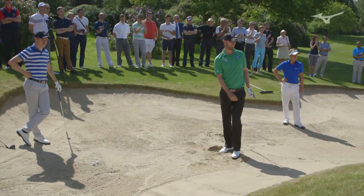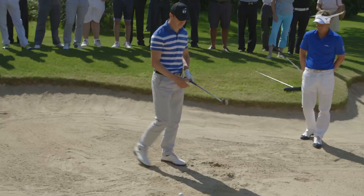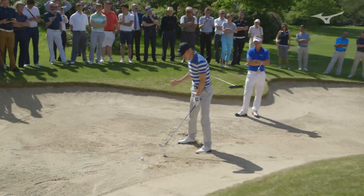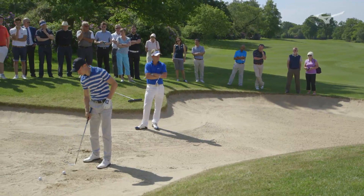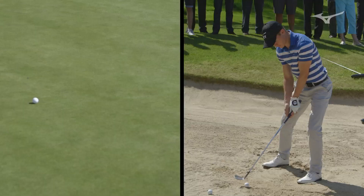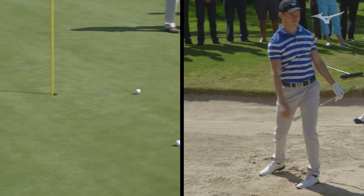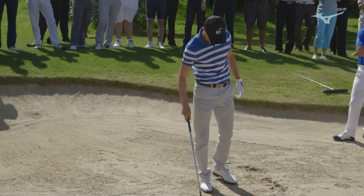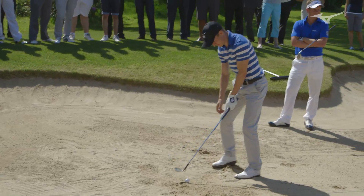You can feel the club going underneath the ball and it generally pops up nice and high. Ball well left in your stance, get your hands behind the ball, and then you can just be really positive through the sand because you don't have to worry about hitting the ball first. I focus on keeping my lower body quiet and working from my upper body. Ball left, hands behind the ball.